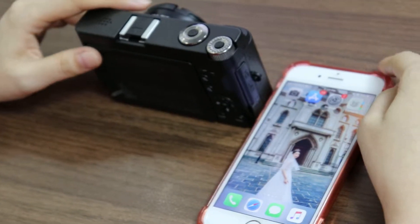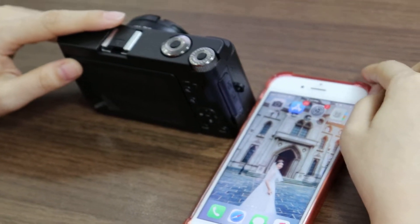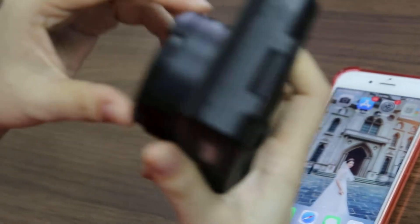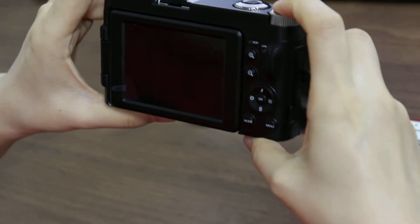Today I will introduce you how to use the Wi-Fi function with your iPhone. First, remove the lens cover and turn on the camera.